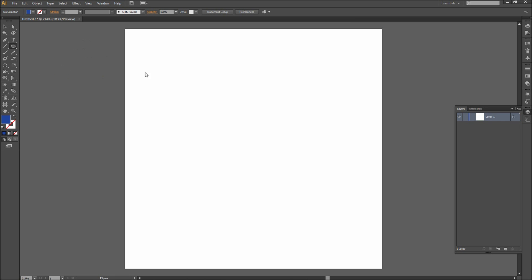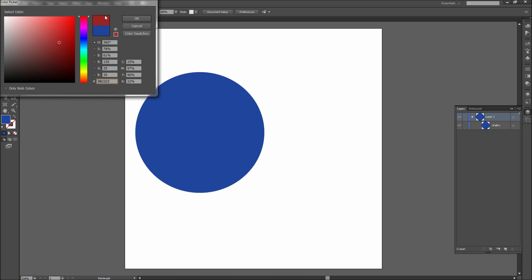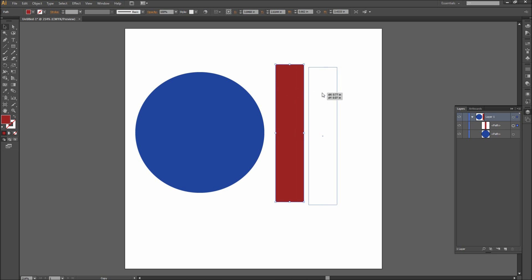First, make at least two different objects. One of these will be the object doing the clipping and the other will be the one that is being clipped. For speed and simplicity, I will be dragging out a few rectangles and a circle and changing their fills to different colors. In my case, I will be clipping the red triangles with the blue circle.